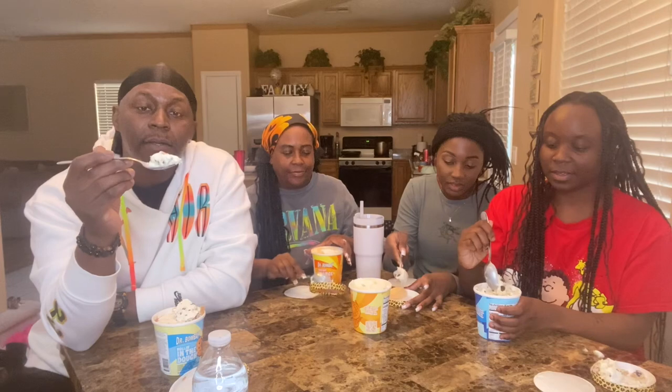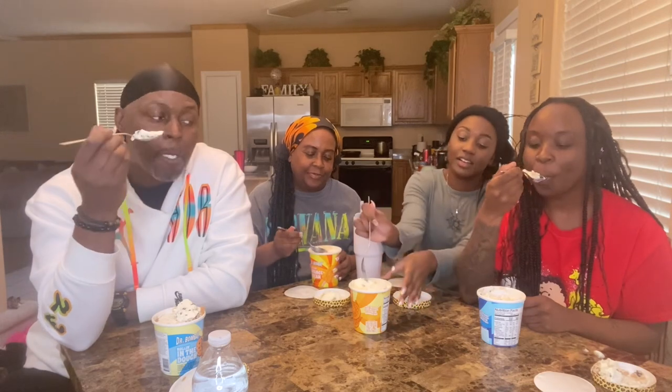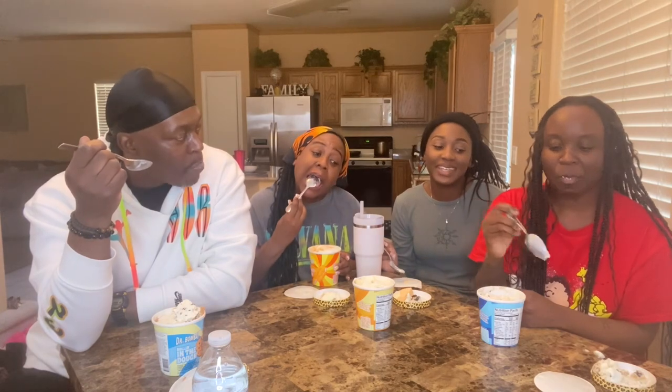All right y'all, on the count of three, let's try — one, two, three. It's delicious! It tastes like an orange cream, it don't taste dirty. Mine is delicious, it doesn't even taste sweet — it just tastes strong, like butterscotch, but not sweet.